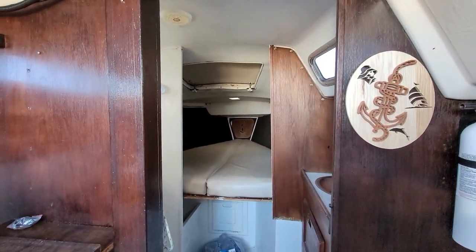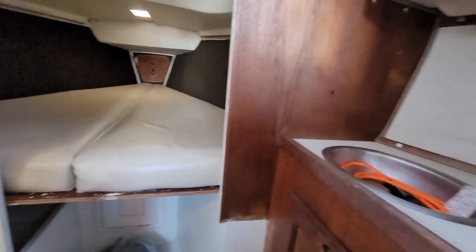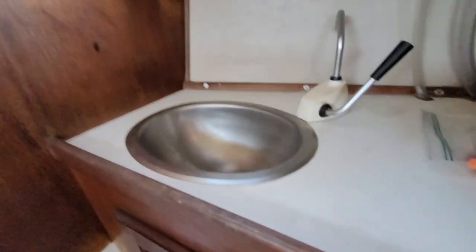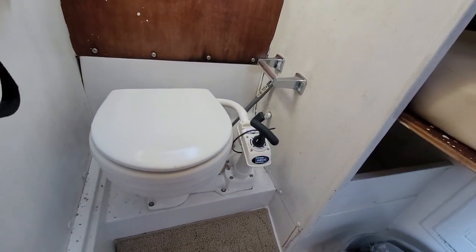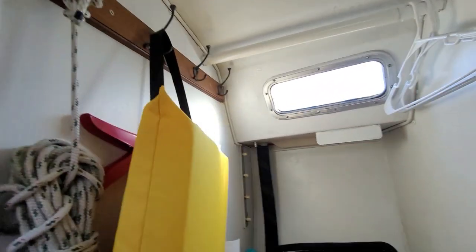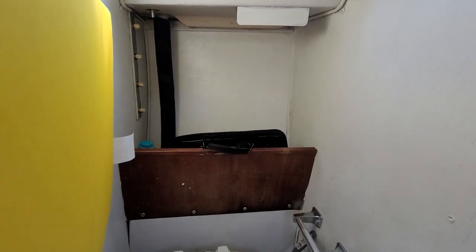Forward we have the v-berth. As we come forward, on the way is the head area. To the starboard side there is a sink with a hand pump, and storage and access underneath it. I don't have much in there other than emergency bungs, but we'll do something storage-wise — mirror and whatnot. On the port side is the head; it's a Jabsco, not functioning right now because there's no holding tank, but we'll remedy that. On the back side of the bulkhead there's some storage where I keep my tool kit so I don't have to bring tools each time.